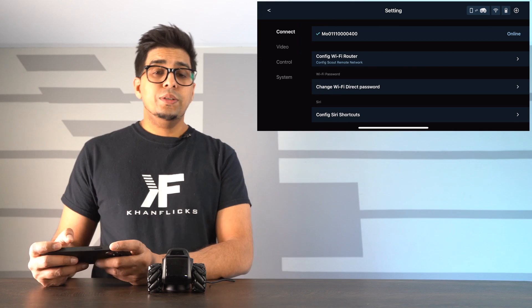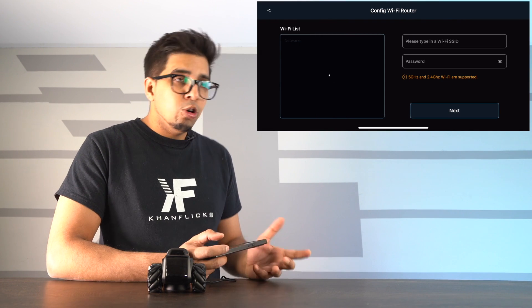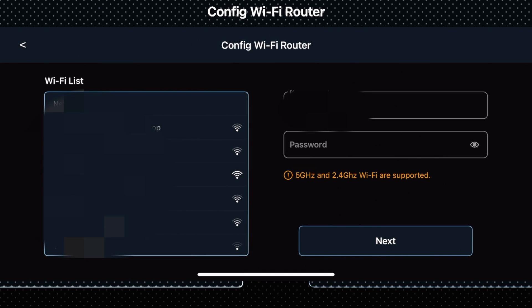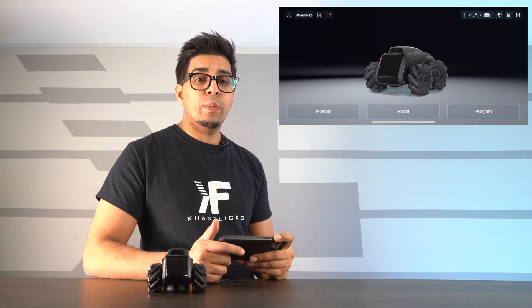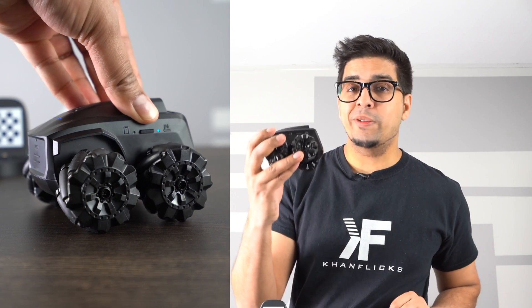Under Settings, find your home Wi-Fi network and connect to it directly through the Scout. Now that Wi-Fi router mode is configured, you can be out and about and control the robot remotely. Scout prioritizes the 5.0 GHz Wi-Fi band, but 2.4 GHz provides wider coverage. Note that only WPA2 protocol is supported. Once your home Wi-Fi is configured, you can switch between the two modes by pressing the Wi-Fi button on the side.